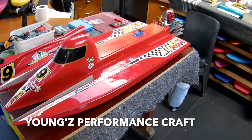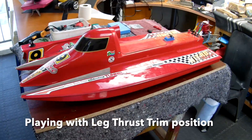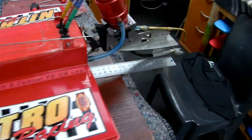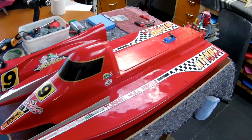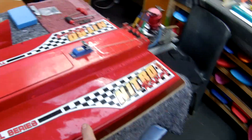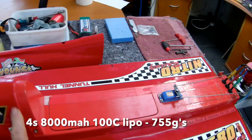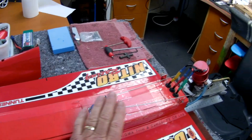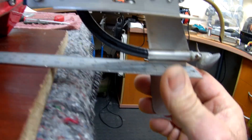Hey, how's it guys, Dom the Bomb here from Young's Performance Craft. Our little project for today - I'm going to be playing around with the motor trim. I've set the CG, as I've shared over the last two or three days, forward. We're running at about 35 percent. I've got the battery in the cockpit. I've had a little bit of a struggle lengthening my three-phase wires, which I've hopefully overcome now.